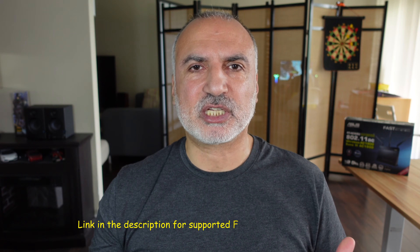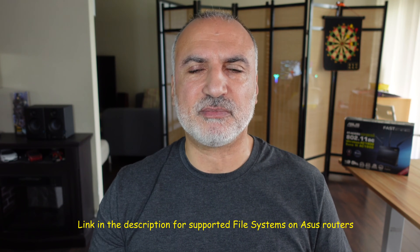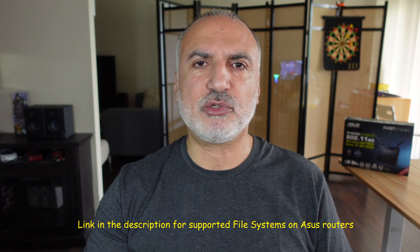The first thing you need to do is format the USB key in a file format that is compatible with your router. I'm going to leave a link in the description for all the supported file systems on ASUS routers. I advise you to format the USB key in NTFS because it is a robust file system and it can support large files.